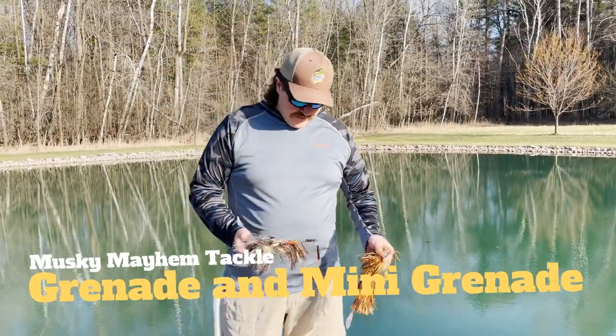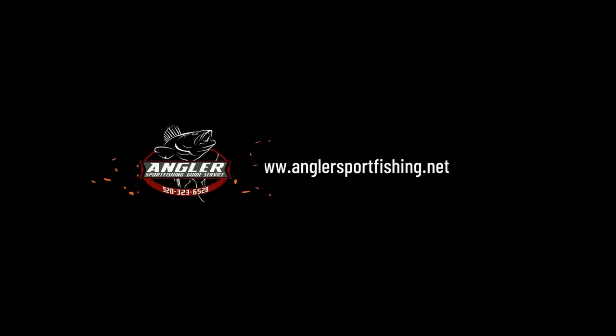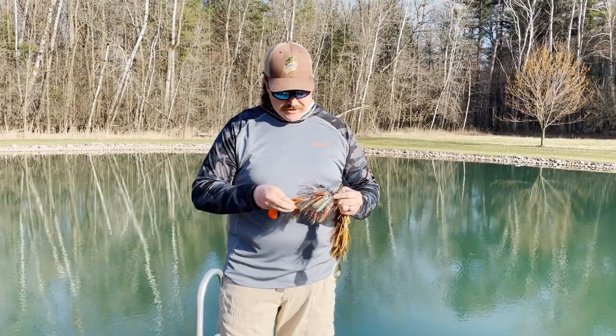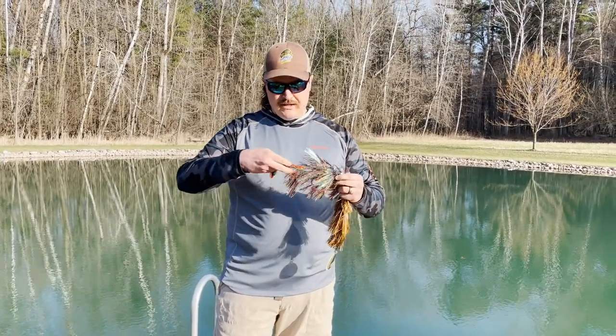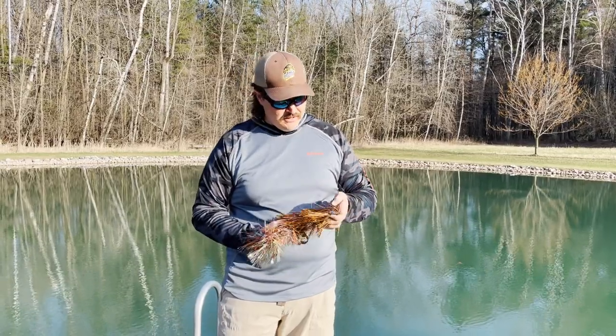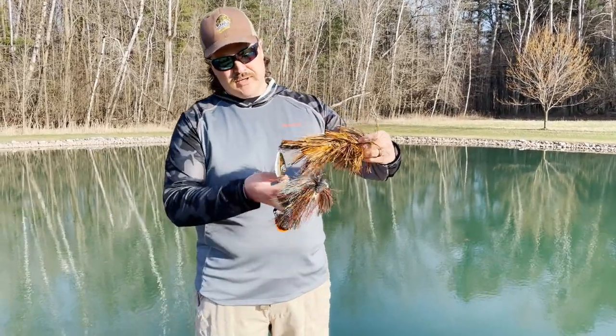Today we're going to be talking about the Grenade and the Mini Grenade from Muskie Mayhem Tackle. The Mini Grenade is ten and a half inches long and it's got number seven blades, and the regular Grenade is thirteen inches long and it's got double number nine blades on the end.